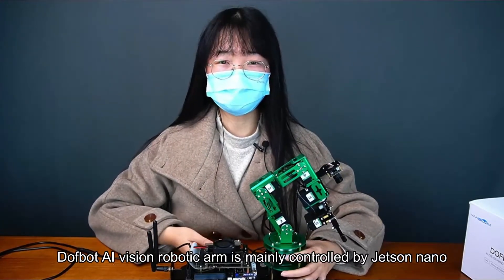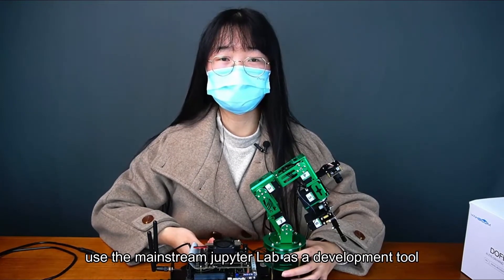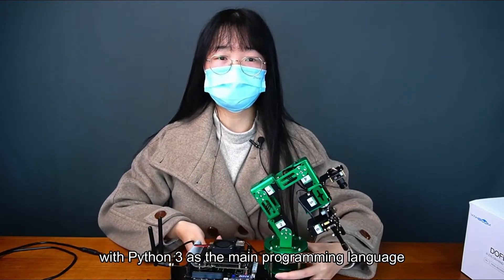DofBot AI Vision Robotic Arm is mainly controlled by Jetson Nano. OpenCV is an image processing library. It uses the mainstream JupyterLab as a development tool, is a six degree of freedom visual robotic arm, with Python 3 as the main programming language.